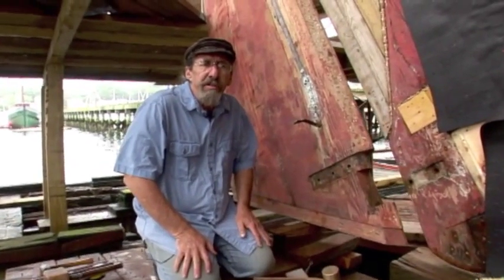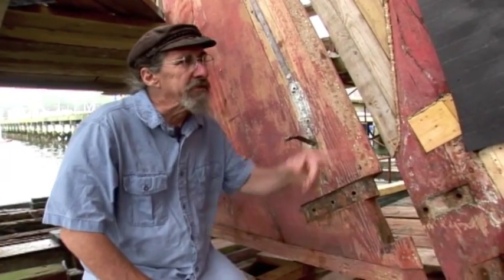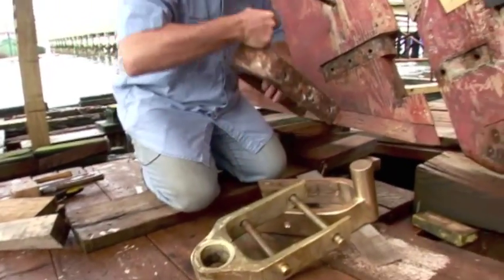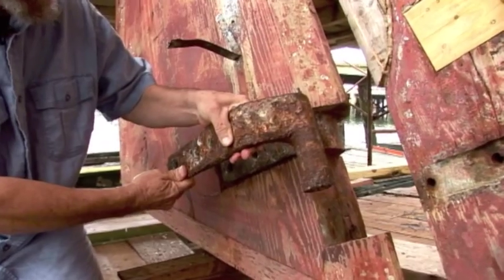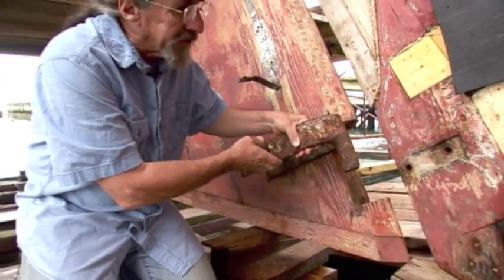In one of our recent episodes, we talked about the effect of electrolysis — the fact that the copper plating is going to have an effect on iron parts. So this was the old pintle that was on here, and as you can see, it's already quite wasted, and with the copper, this would not last very long at all. So this piece had to be completely replaced.